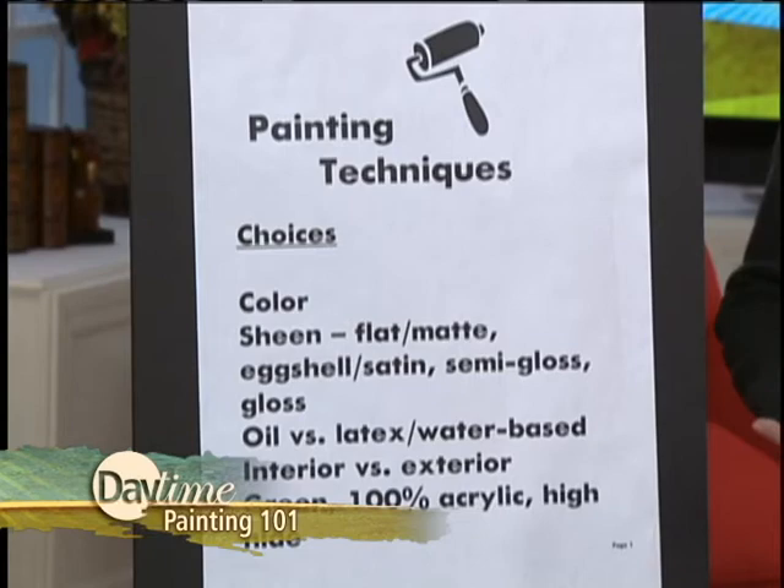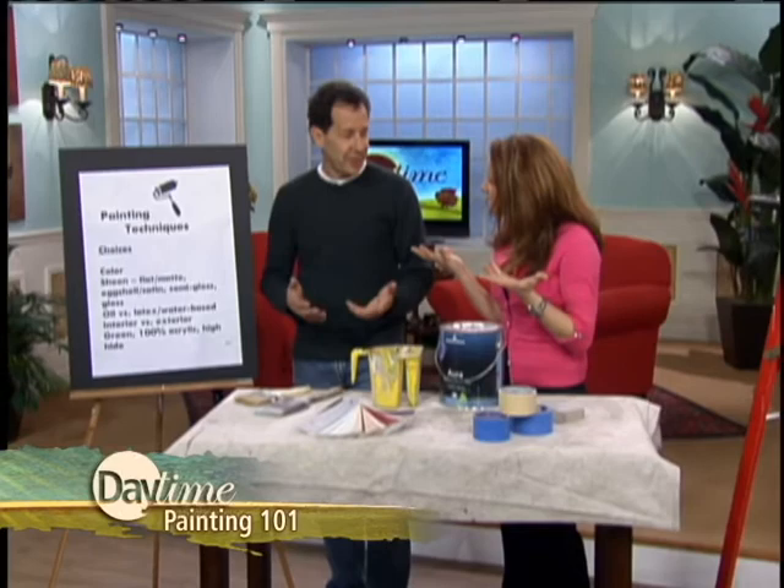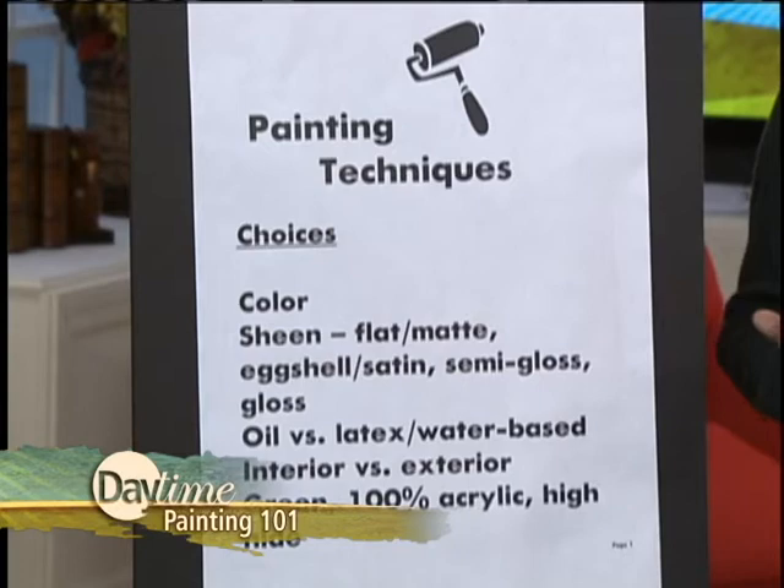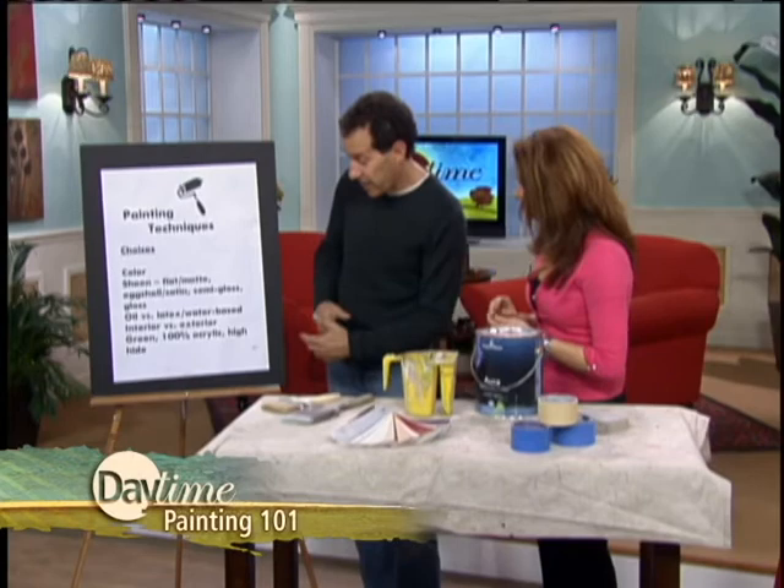You also have to choose if you're going to go with oil or latex. Oil requires a lot more preparation and it's harder to clean up. It does look really thick and rich, but it's not as popular nowadays. Most people are going with water-based — it's better for the environment, it's easier to apply, and it doesn't smell as bad. We only pretty much use water-based now. You also have to decide if you're painting inside or outside, and there are different paints for each. Outside paints have mildicides and things you wouldn't necessarily need inside your house.